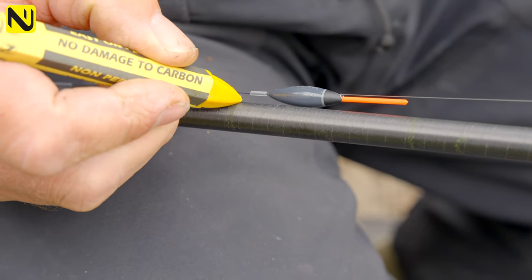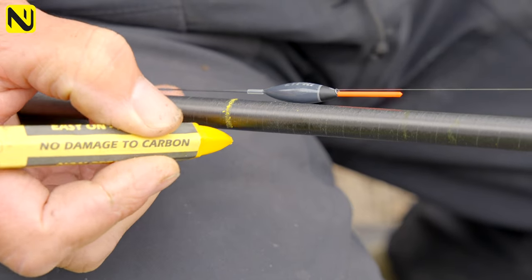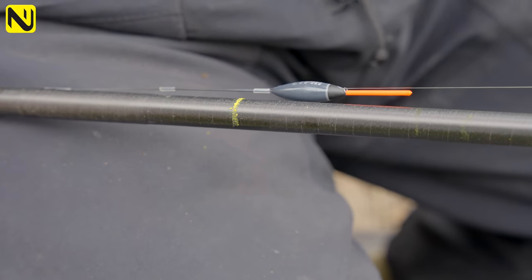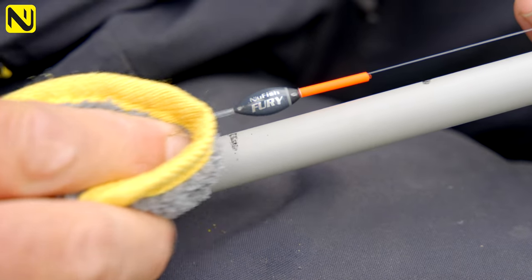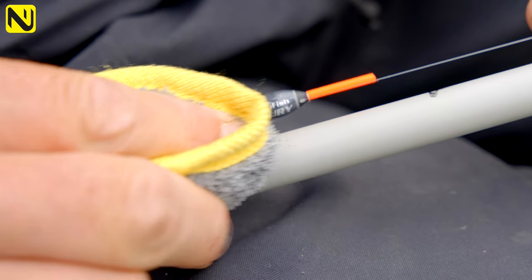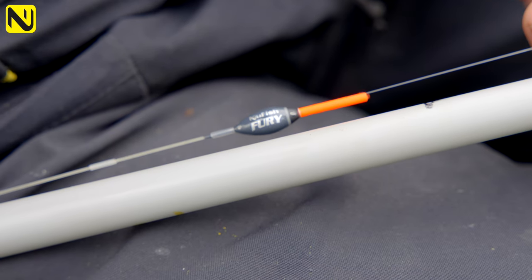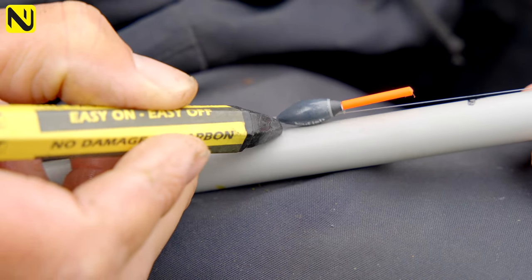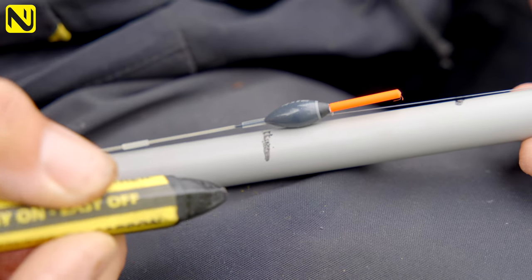The kit marker solves that. They're a very pole-friendly construction, so when you just mark your depth on the top kit it stays on there for the match, but as soon as you need it off at the end, just have a little bit of moisture on a towel and it'll rub off dead easy. They're available in two colours — yellow and black. If you use a grey top kit you'll probably want the black, or if you have a standard black top kit then the yellow is absolutely fine.